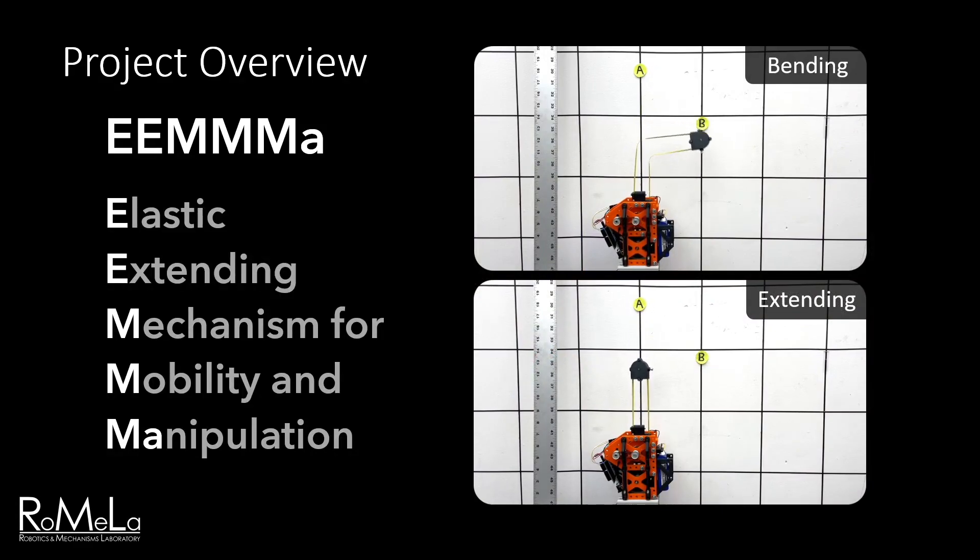For example, this long, bendable arm could be used to deploy anchors to climb and swing through difficult terrain, or to place cameras or grippers in hard-to-reach places for tasks like sample retrieval and inspection.